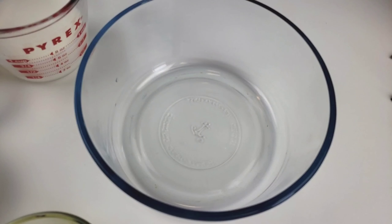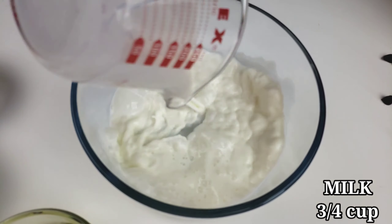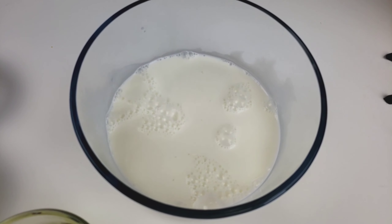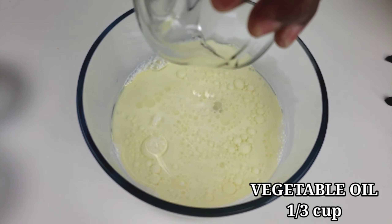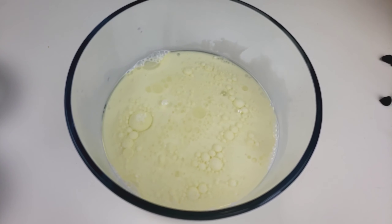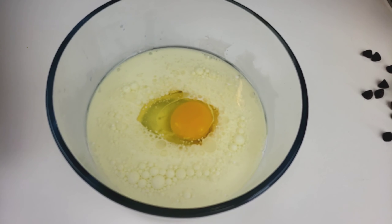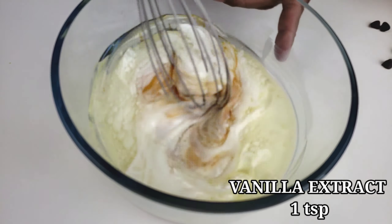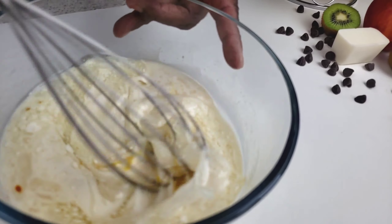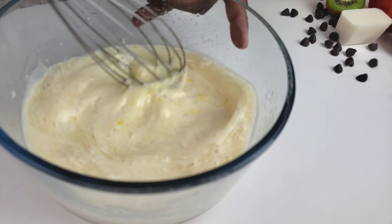Now we're going to combine all our wet ingredients. In a medium bowl, I'm going to add milk along with vegetable oil. Add one egg and vanilla extract. Give it a good whisk, then set it aside.